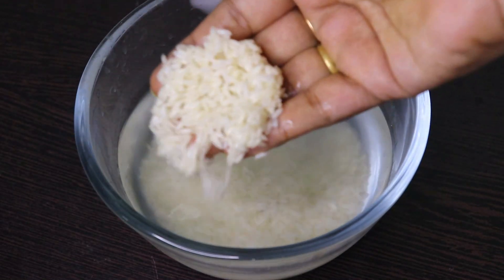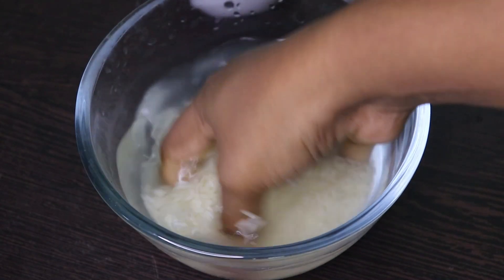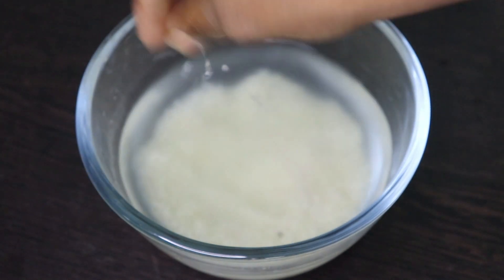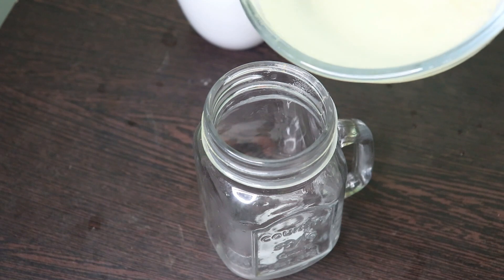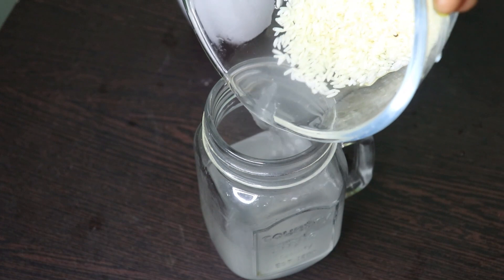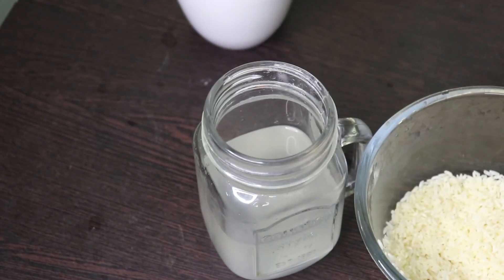We have the rice. The next process is to add it to glass bottles. If you have a glass bottle, you can use a glass bottle for the first water, so you can soak the rice water overnight.